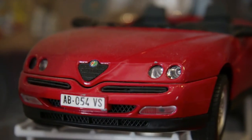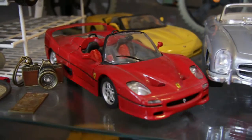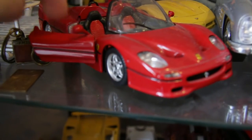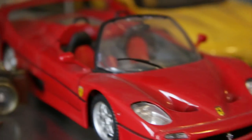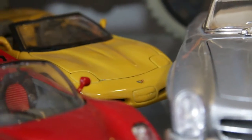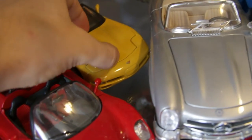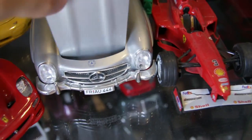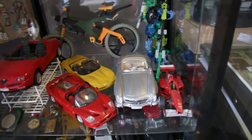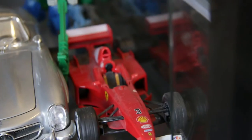Jumping up we have an Alfa Romeo, a Ferrari — another one. Once again, this is a very metallic quality car, not plastic. A white Corvette right there — also metallic, just look at that, it's amazing. It's almost as good as the Lamborghini. Those are very very nice.